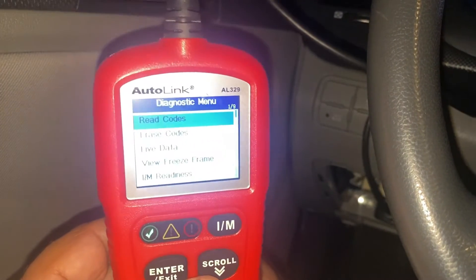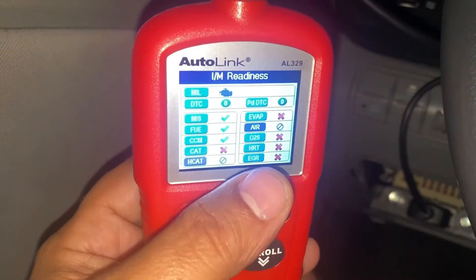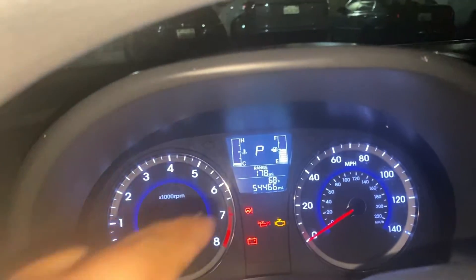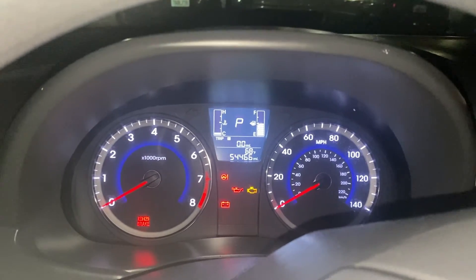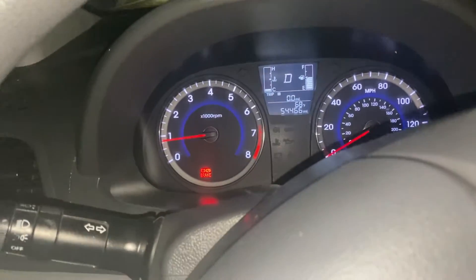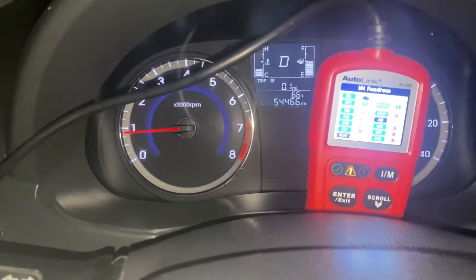I'm going to make a new baseline: reset the drive monitor history, zero out the trip meter. The car is cooled off. This time I'm NOT going to warm it up at all — it's after midnight so there won't be any traffic. I'll start the car and start driving immediately without giving it a chance to warm up, and we'll see what happens.